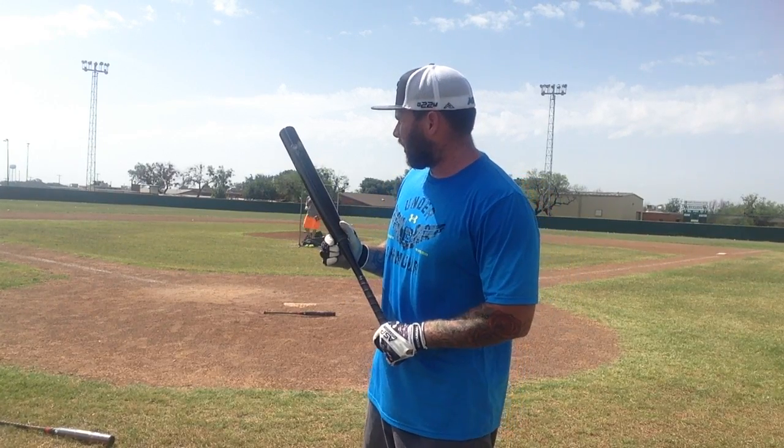So we're gonna try to hit that building over there. It's about 370 on top of that roof — see what we got.